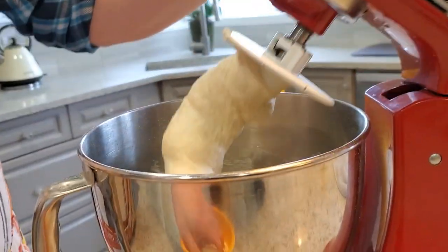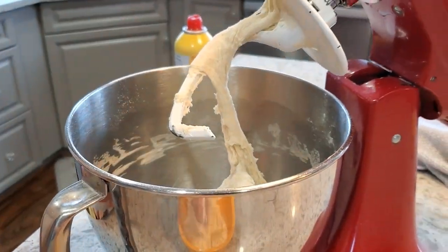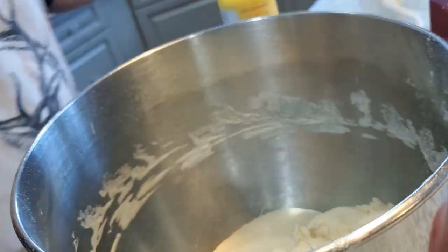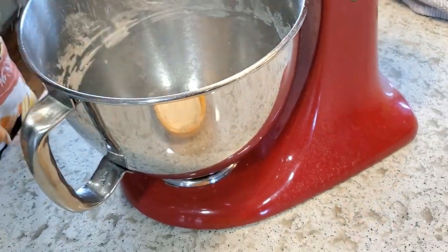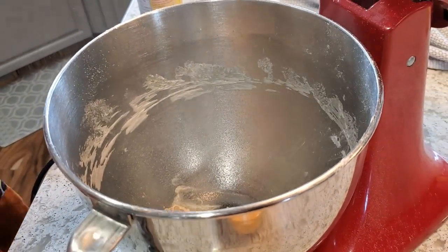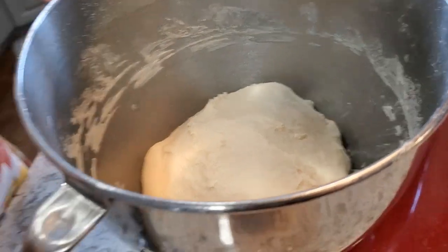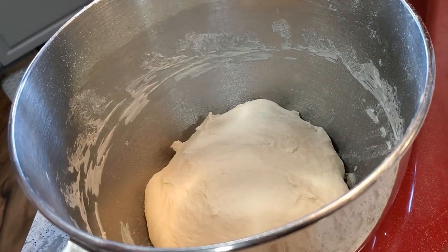After ten minutes the dough is really nice, reasonably silky and smooth. I'll lightly dust my hands with flour to make extraction easier. This is a reasonably hydrated dough so it's a little sticky. I'll scoop it out, use some oil spray on the inside of the bowl, shape it into a ball, plunk it back in, and cover it up. I'll give it about two hours to double in size — I'll cover with plastic wrap and pop it on top of the fridge in a warmer spot.